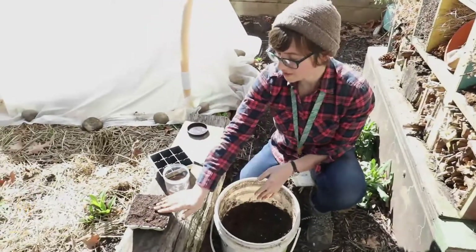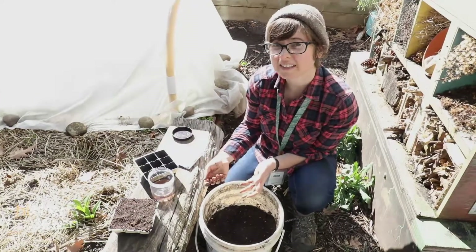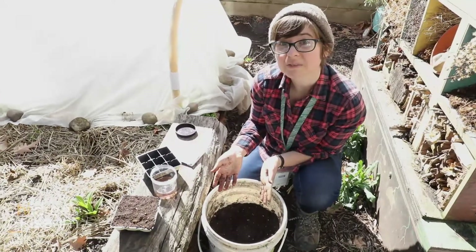Then I'm gonna take some more soil and cover them up. Now I'm finished planting. I just need to bring this inside, put it under my lights, water it, and wait for them to sprout.